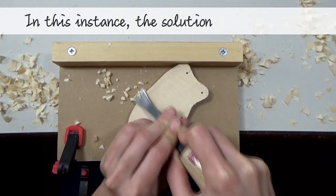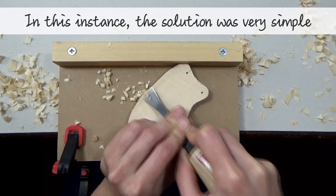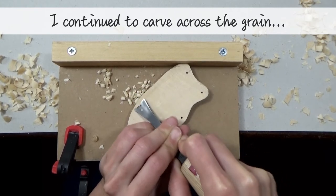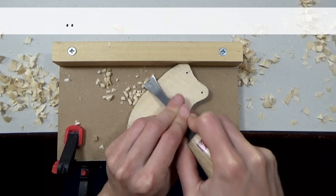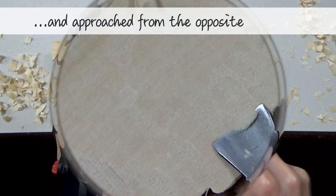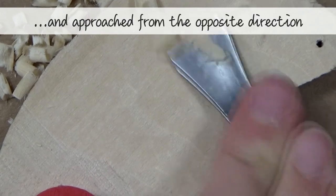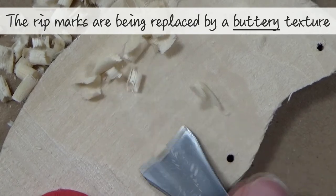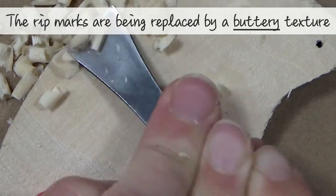In this instance, I found that the solution was very simple. I continued to carve across the grain at 90 degrees, but I flipped my piece around and approached from the opposite direction. You can see that the rip marks are being removed and are being replaced by a much more buttery texture.